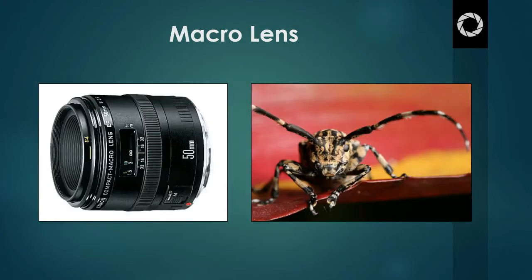A macro lens has a much smaller minimum focusing distance, which allows it to get much closer to the subject. If you look at the macro lens on screen, it allows you to get about 4 inches away from the subject — that's its minimum focusing distance, about 4 inches. Macro lenses are a fantastic way of getting right up close and capturing all that great detail in tiny objects. However, the issue with macro lenses is that they're very, very expensive, especially if you're trying to get a good, high-quality or specialised macro lens.